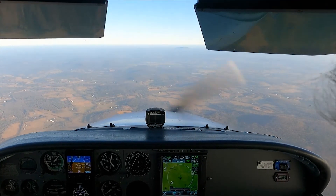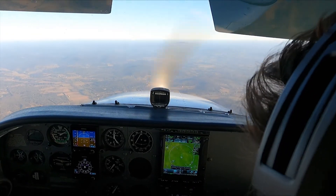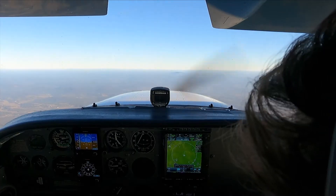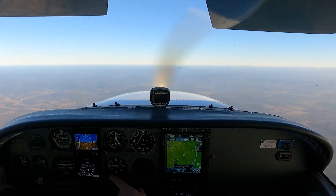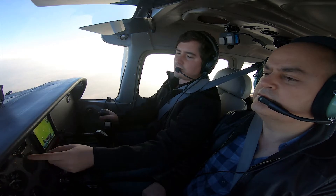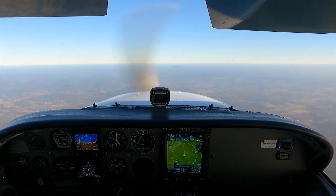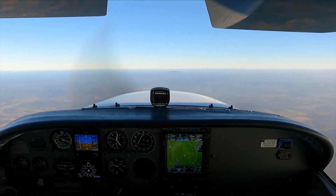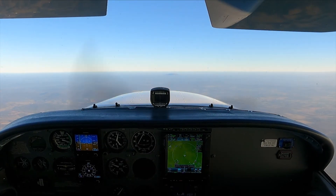Here's the stall — nose over, full power, flaps 10, and I'm pitching for VY. We have a positive rate, go flap zero, holding that airspeed. Positive rate, so as not to lose much altitude.